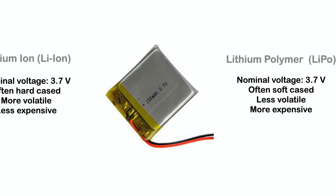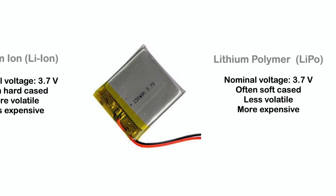Lithium ion is, however, more volatile, and short-circuiting the battery has caused overheating and fire.